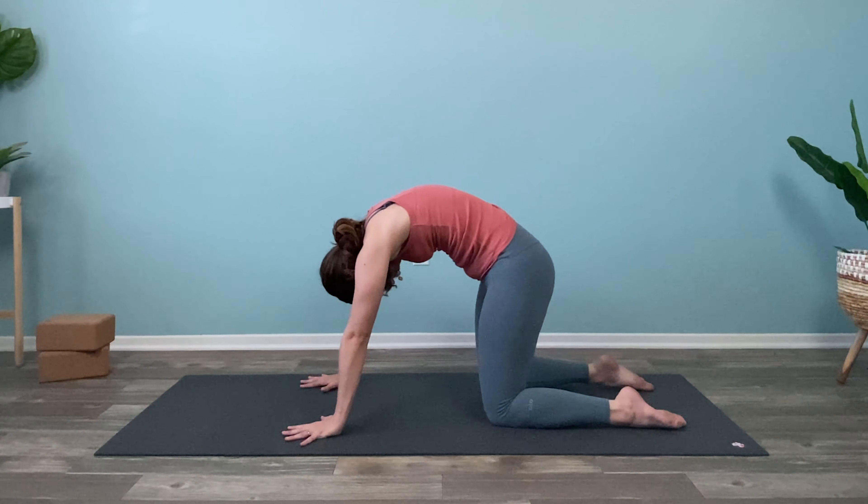Let's do that two more times on each side. Inhale: right hand lifts up, left leg up — and slowly drop it down. Inhale: left hand up, right leg up, exhale down. Last one on each side. Inhale: lift up the right arm, the left leg, slight dip in the chin. Exhale down. Last one for real — inhale: left arm comes up, right leg comes up. And exhale down.